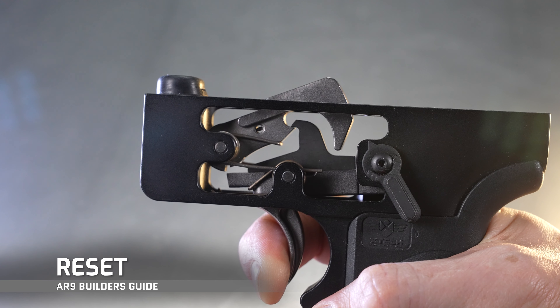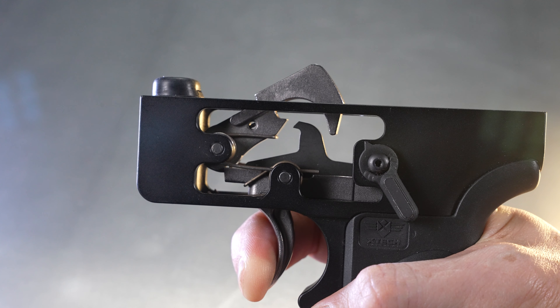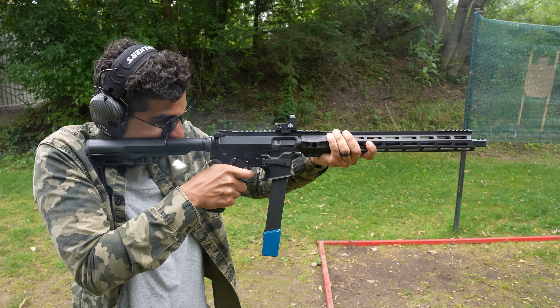Finally, the reset is when your gun fires and you relax your finger off the trigger. The trigger will disconnect from the disconnector and then reset the hammer and sear, ready to fire your next shot. A shorter reset helps with faster follow-up shots since the trigger is ready to fire quicker, which is important if getting shots downrange is your top priority.